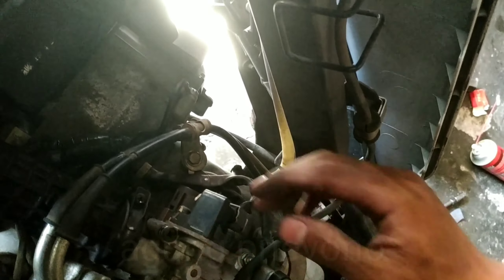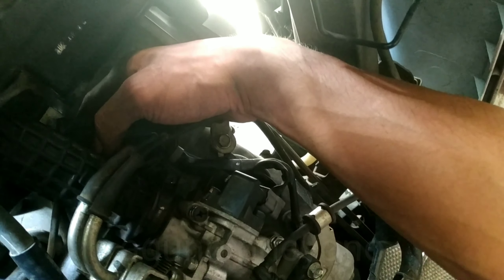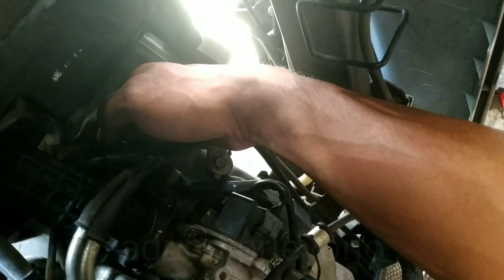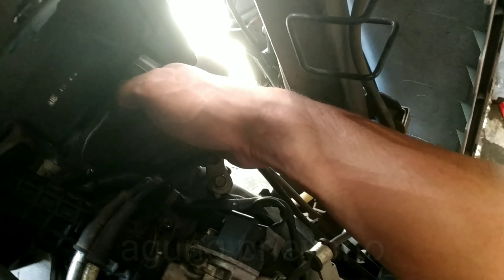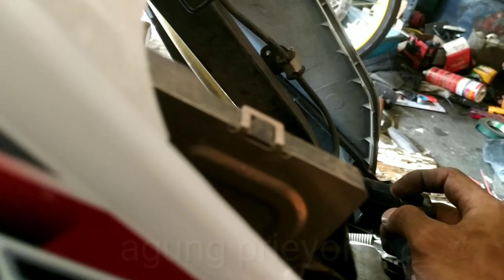Sebenarnya itu aja, nggak perlu membuka throttle body juga bisa. Tinggal diselipin aja karet gitu, terus kita pakai. Kabel ties itu aja juga bisa. Yang penting ini nggak nempel crankcase saja. Sudah aman. Oke, segitu dulu ya video dari saya. Semoga bermanfaat. Jangan lupa dukung terus ya channel saya dengan cara like, komen, dan subscribe. Terima kasih.